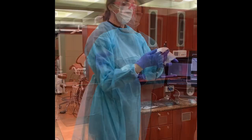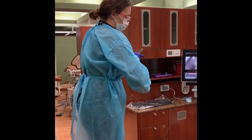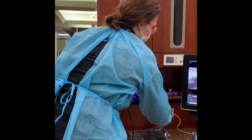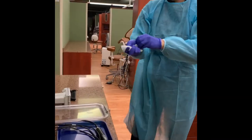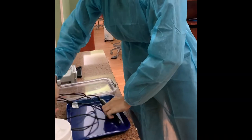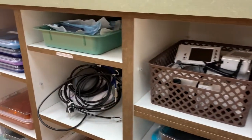Once the procedure is complete, remove the protective sheath and properly wipe down the camera with the disinfectant wipe. Return the camera to the tray you received it from. Remove gloves and dispose of them properly. Wash and dry hands and then place the lock lid onto the tray. Return the camera to the dispensary.